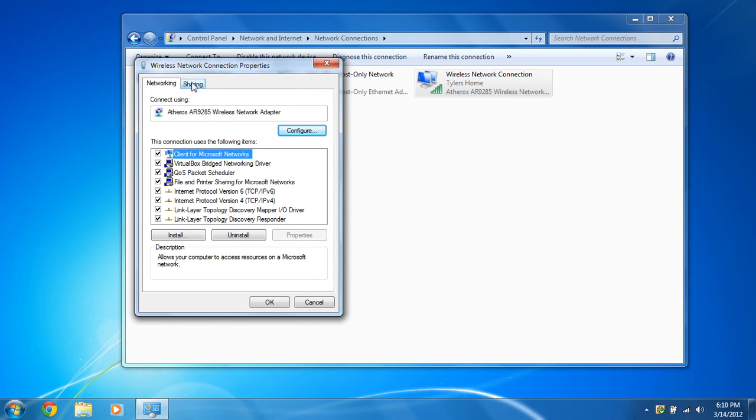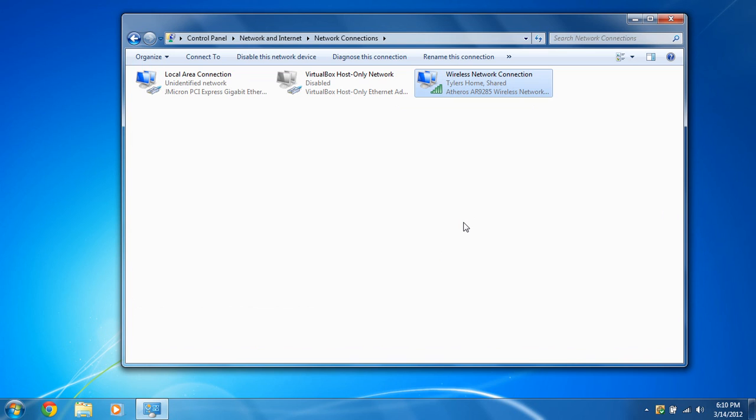Go to the Sharing tab and allow other users to connect through this computer's internet connection. You may get a drop-down list if you have multiple network interface cards (NICs), so make sure you select the Ethernet connection that your Wi-Fi Pineapple is connected to.